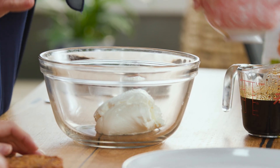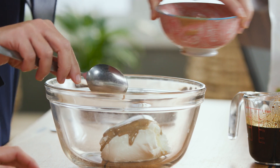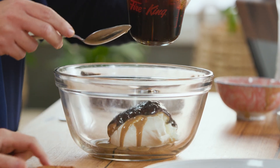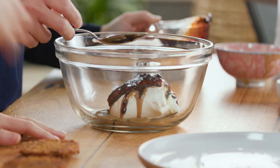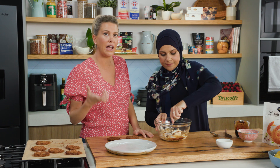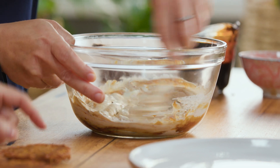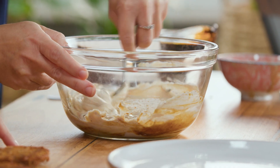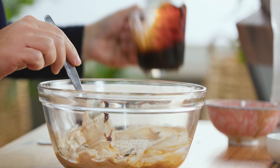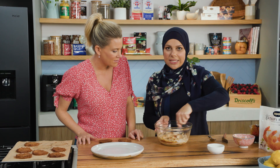We've got some labneh in the bowl and we're going with the same flavor profile, so just a little bit of tahini in there as well. For those who don't know, labneh is just a strained yogurt — you can make it at home very easily, or you can buy it strained from supermarkets now. It's thicker than yogurt so it's going to hold its shape, particularly for sandwiching everything together. I'm going to add a little bit more date molasses in there, so that's going to give it sweetness, the nuttiness from the tahini, and a bit of savoriness from the labneh itself.